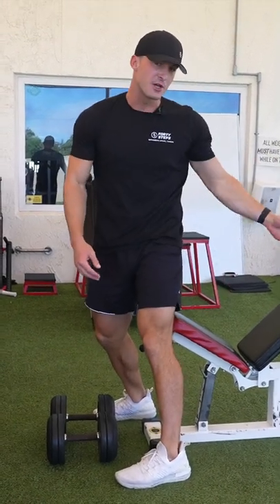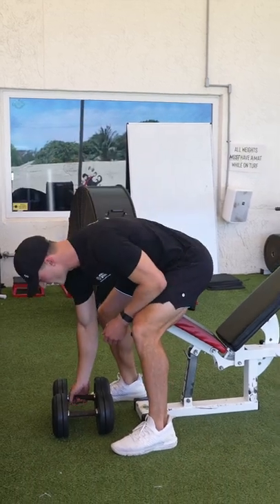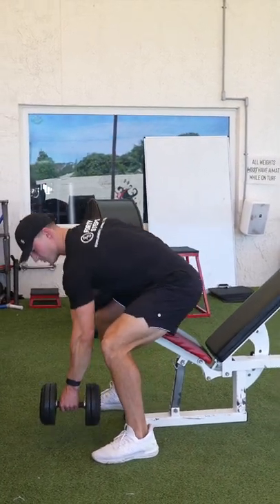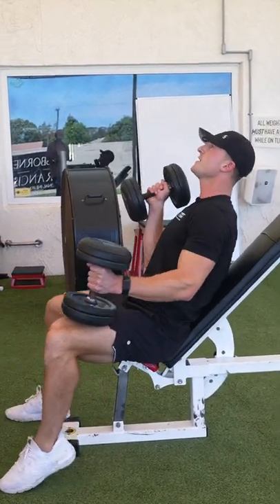We've got to have a bench set up at about a 30 degree angle like it is right here. Dumbbells in front of us, we're picking them up one at a time, putting them on our knees to avoid any back injuries, and then again using the knees to help get them up like this.